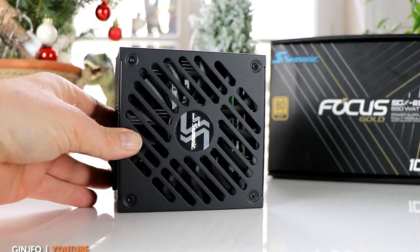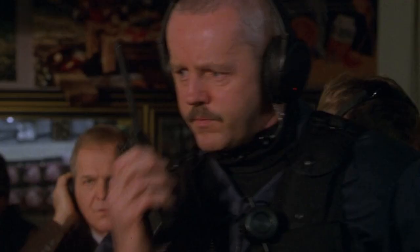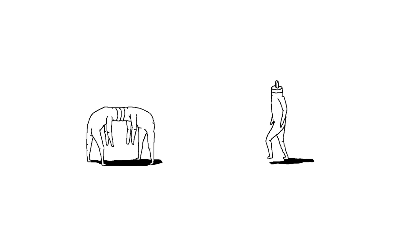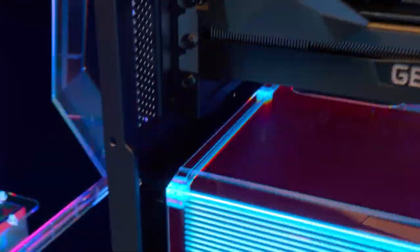Think of the PSU like the negotiator between the wall's electrical socket and your gaming PC. The higher the certification, the tougher the negotiator is in getting the flow of AC power from the wall to transform into the steady, efficient flow of DC power your gaming PC's components need, with minimum heat.